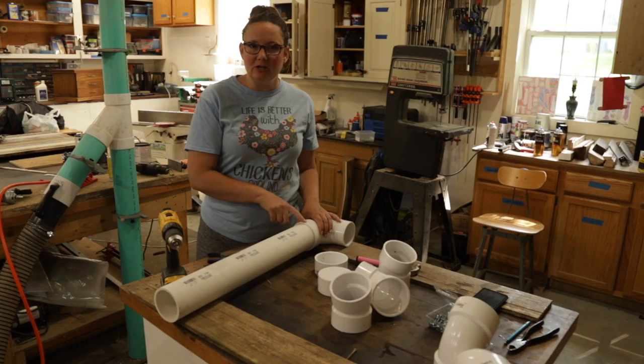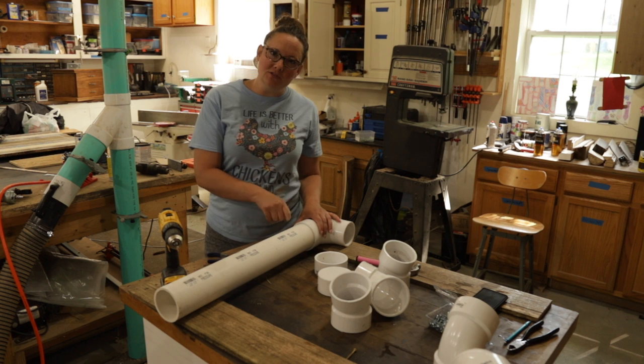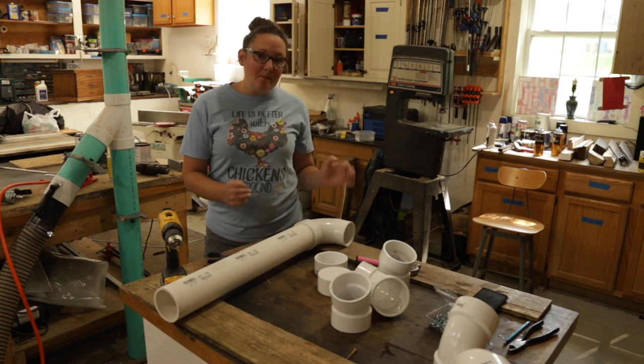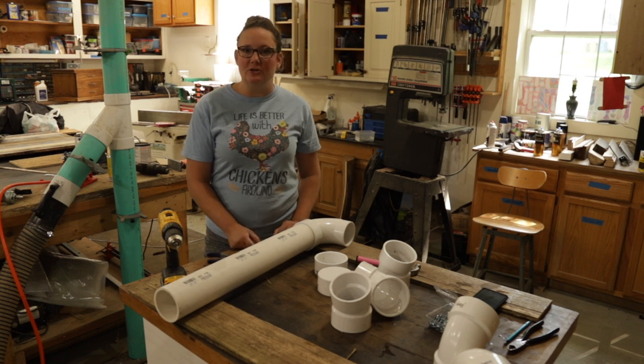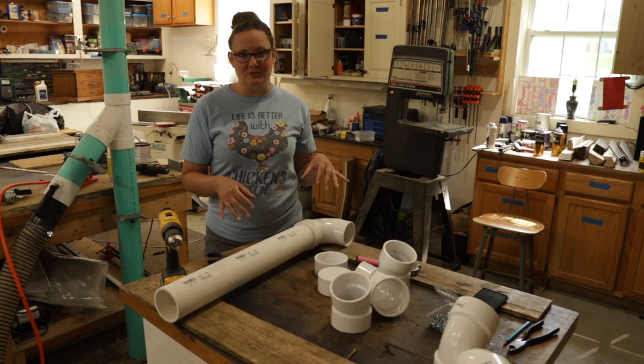The first thing I'm going to do is pre-drill holes in the various pieces of PVC. I want to screw the parts together so I can take it apart to clean it, but I can also imagine that the goats will jump on this stuff and it will come apart if it's not screwed together.